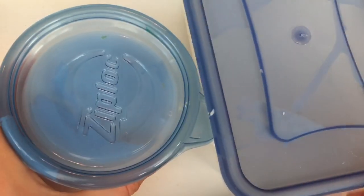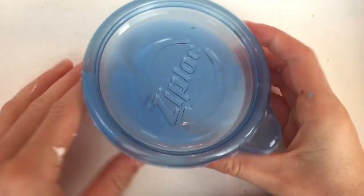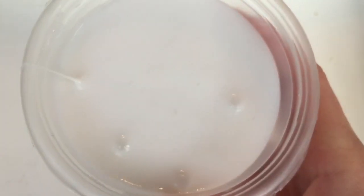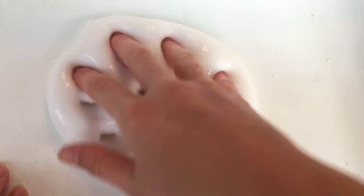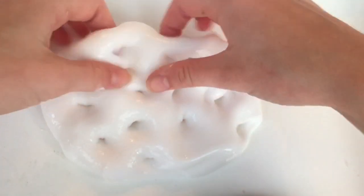Next I have two white slimes. The first white slime is just a regular slime. This other one is cereal milk slime. How this is different from the other one is because it actually has clear glue and white glue in it, so it has kind of like a more putty-like texture. I did try making this one scented like cereal, so it does smell like granola.